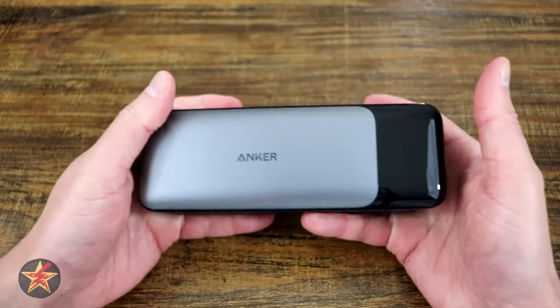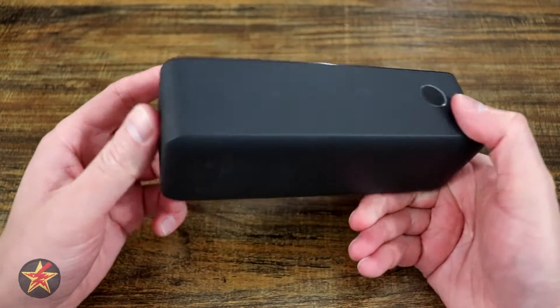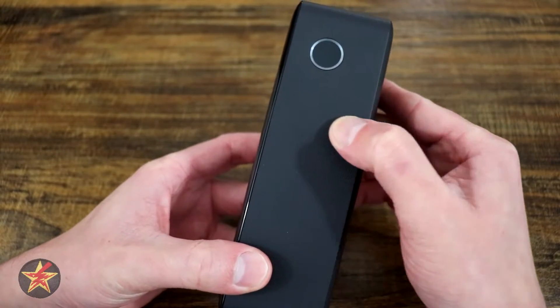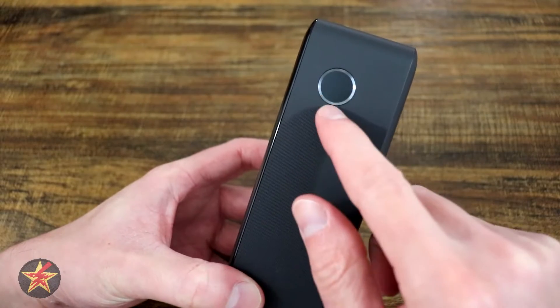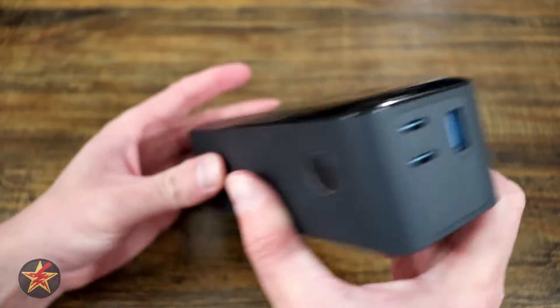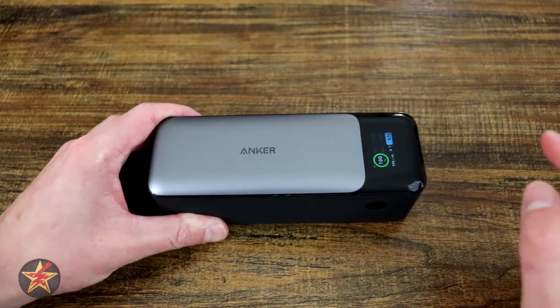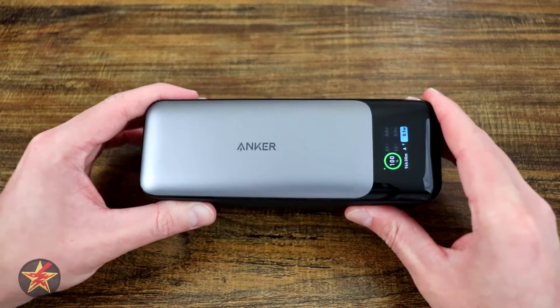There are no rubber feet on the bottom to keep it off a surface. Aside from the gray accent piece on the front, the rest is matte plastic with a little ribbing on the side to grip. I kind of wish the ribbing had a light around it, but it's just a shiny accent piece with your ports up top. It's not a lot to look at, but that screen on the front is something really cool that I wish other manufacturers would do.